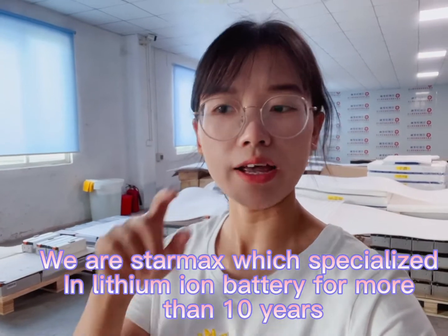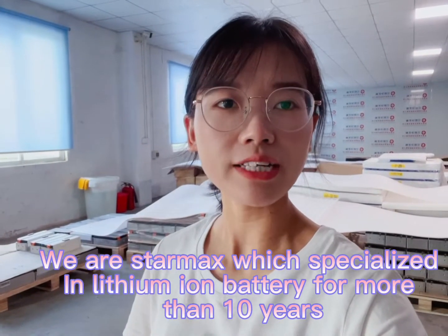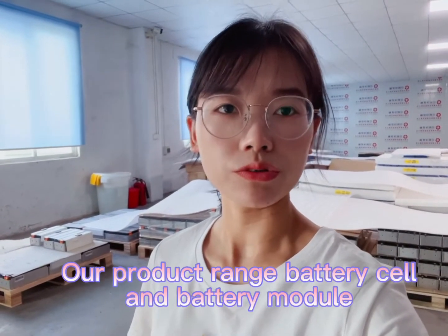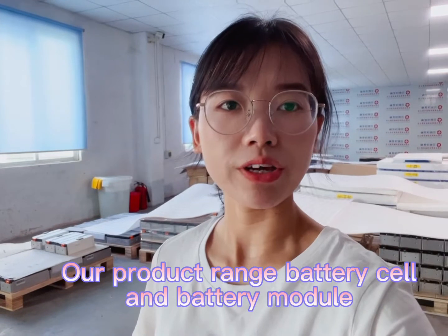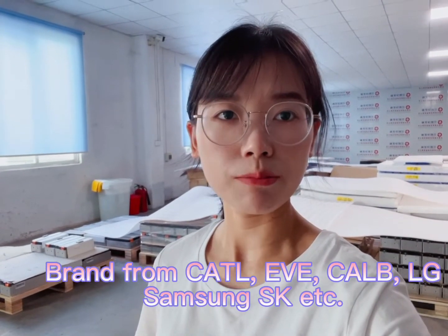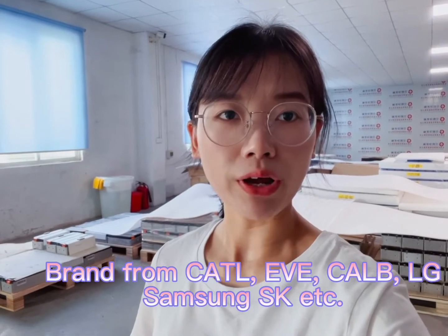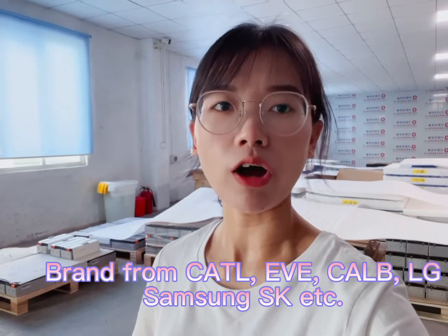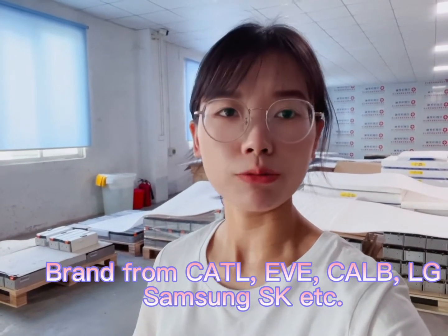We are StarMax and Xinhua Energy and we are specialized in lithium-ion battery for more than 10 years. Most of our goods are battery cell and battery module, from brands including CATL, EV brand, CALB, BAK, Samsung, LG, SK, and many more big brands of lithium-ion cell and battery module.